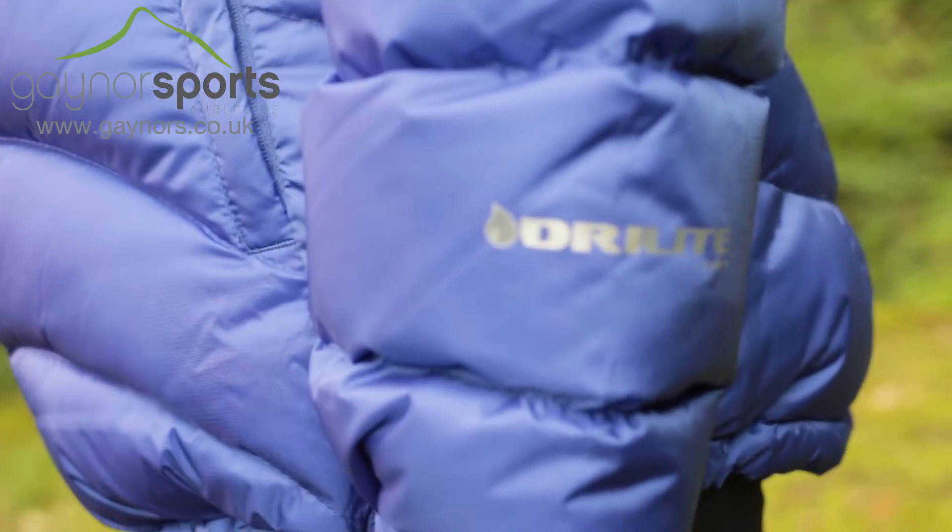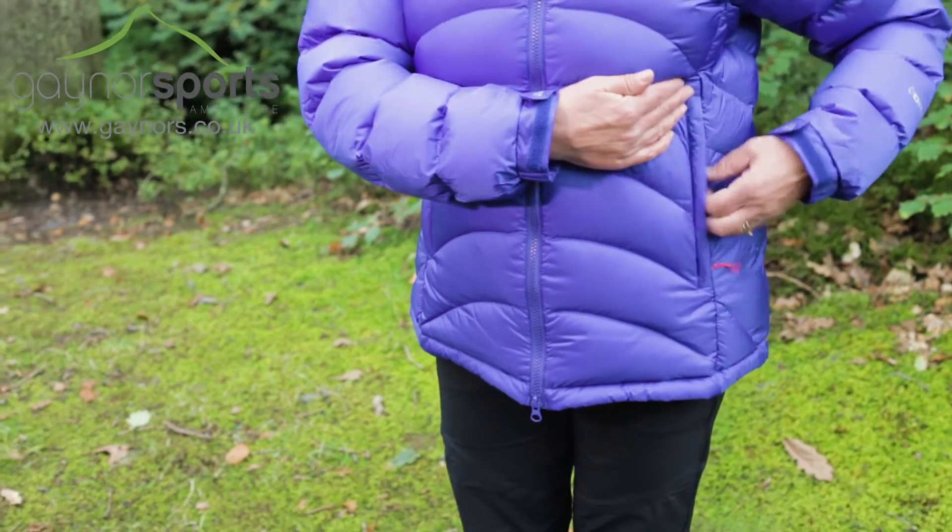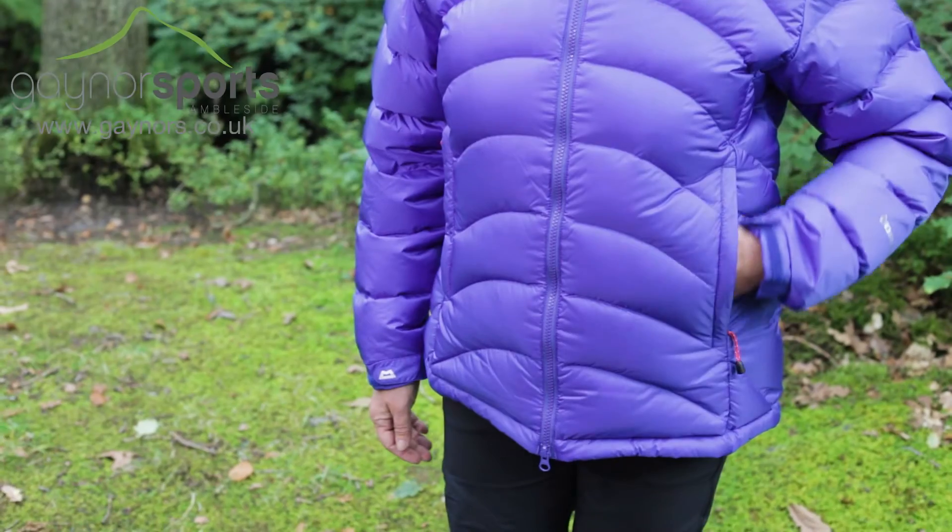The Dry Light Loft outer material is totally windproof and highly water resistant, and there are two large zippered hand warmer pockets and a zippered internal pocket for storage.